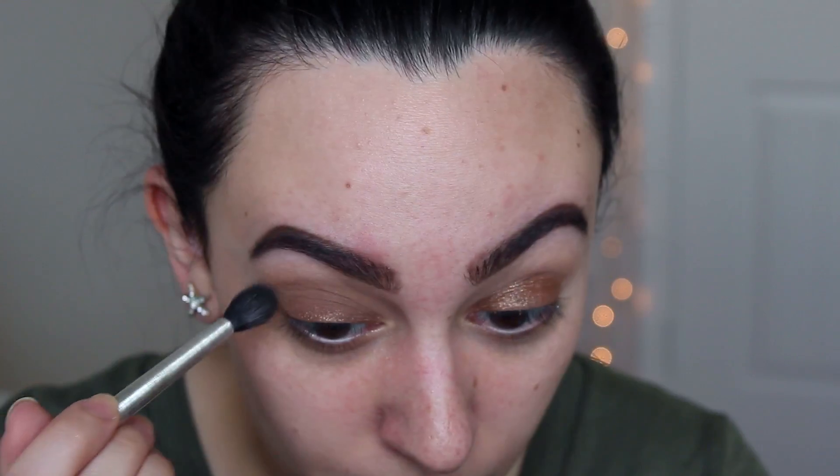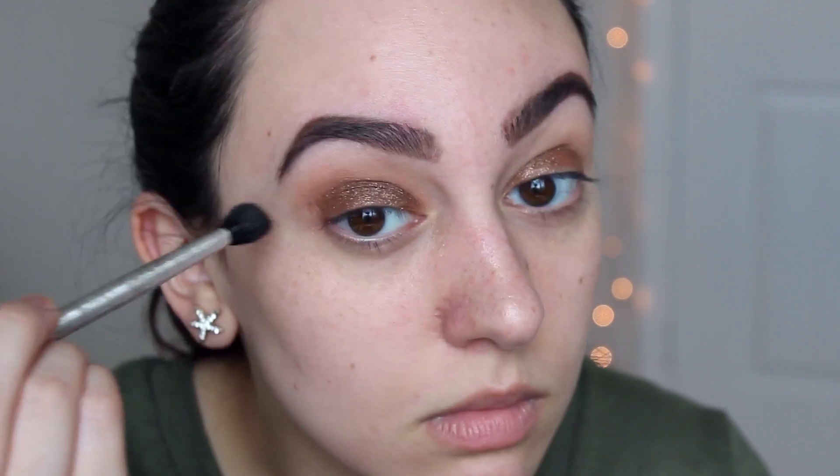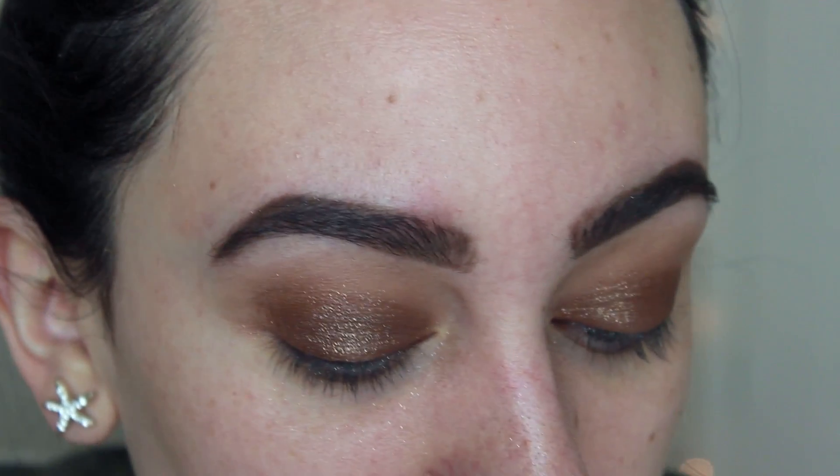That's never happened to me before. I think it's as good as it's gonna get. It's really, really, really pretty, it's just hard to apply and it doesn't want to blend. I don't know how I feel about this eyeshadow. I'm going to clean up the fallout on my face, apply some eyeliner, and I'll be right back to move on to my face.